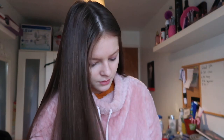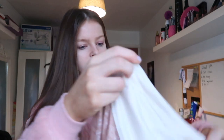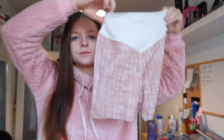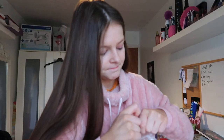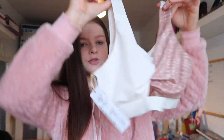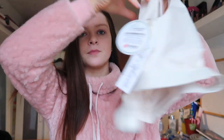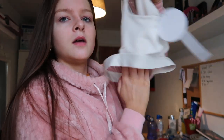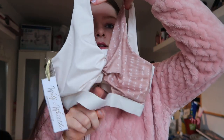These are the shorts — this is what they look like. And then this is the top. It does have like a little keyhole thing at the back, and then it also has a little keyhole thing at the front.